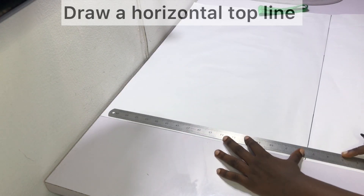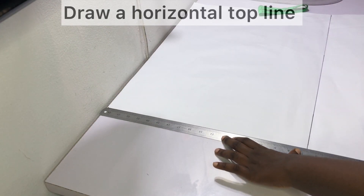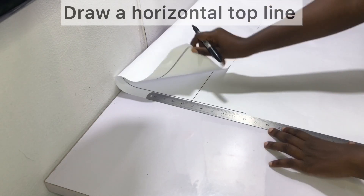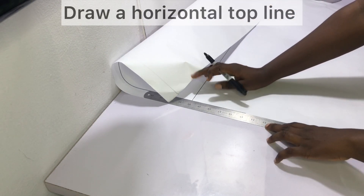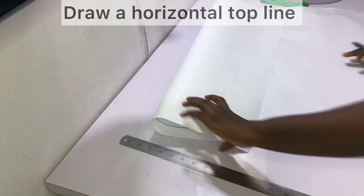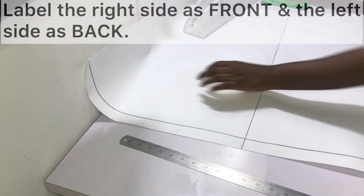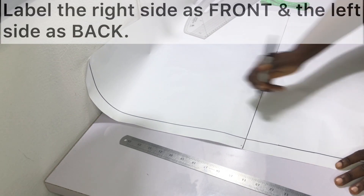Then go ahead and draw a horizontal top line — your top line is only about one inch wide. Label the right side of your pattern as the front and the left side of the pattern as the back.